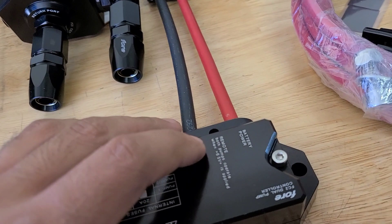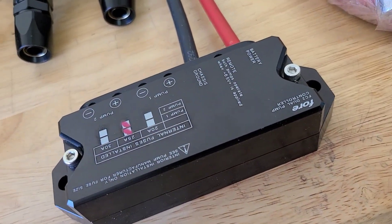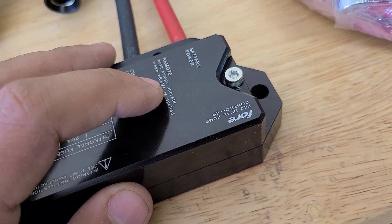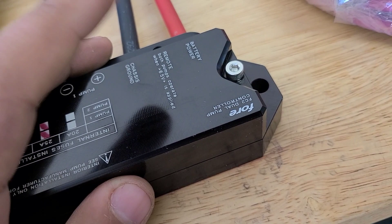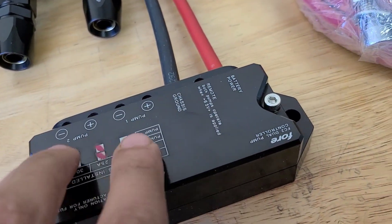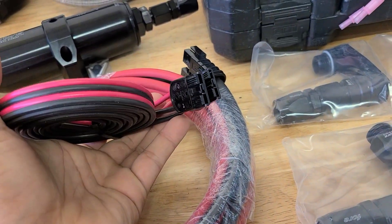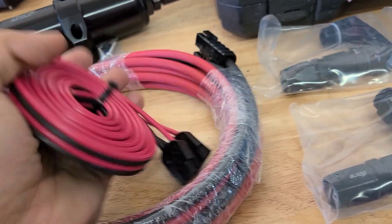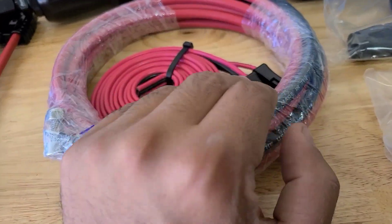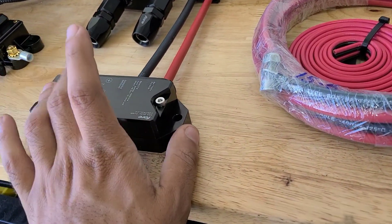In order for this to turn on, it also has a remote wire. If anyone's ever installed an amplifier — when you do key on and your stereo turns on, it turns on the amplifier — it's going to be the same thing here. You can use your existing signal wire that was going to turn on your old fuel pump to now turn on the controller box to feed massive amounts of power into both fuel pumps. And of course we have the wiring for all of this: fuel pump connectors with plenty of wiring, and plenty of wiring to go from your battery to your controller box. You want this controller as close as you can to the fuel pumps.